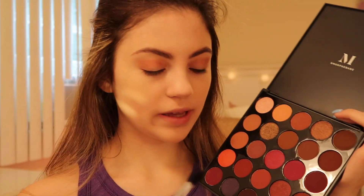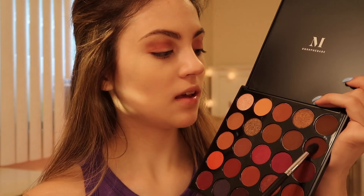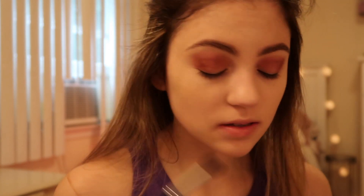I'm just trying to gradually deepen the eye look. I'm going into the shade Summer, which is just like this fuchsia pink-purple color, adding that into my crease. Then into the shade Maddie, adding that, and then I'm going to put the shade Emmy right into my outer corners and lightly adding that into my crease.